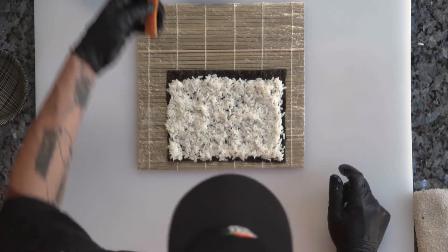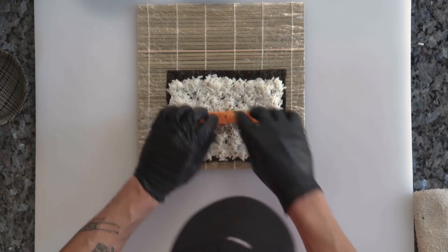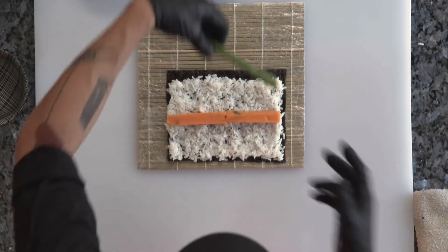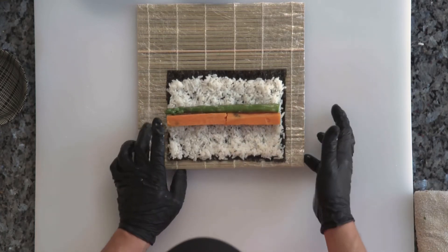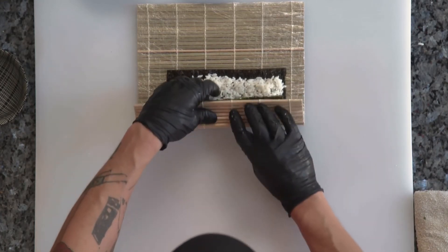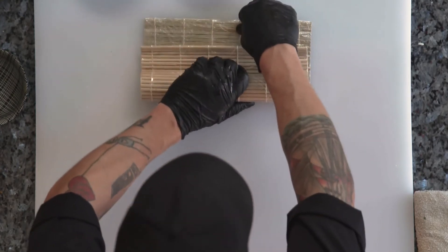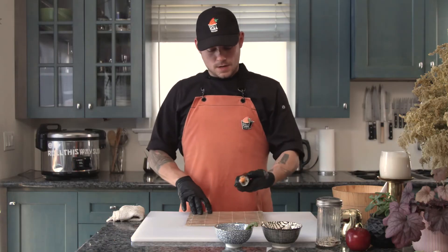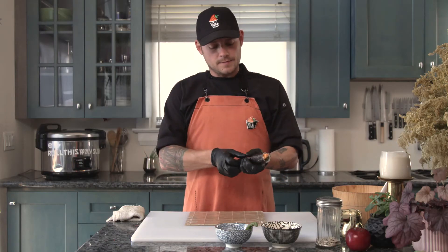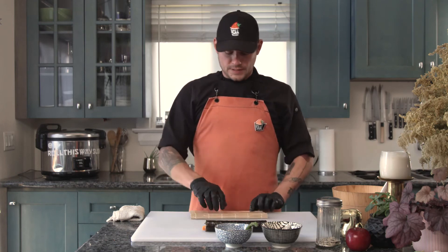We're grabbing some sweet potato and a stick of asparagus, and we're going to go ahead and roll this up. As always whenever we're doing a classic makimono, we want to let this rest with the seam at the bottom for about 30 seconds to a minute. Let that thing seal up nice and tight.